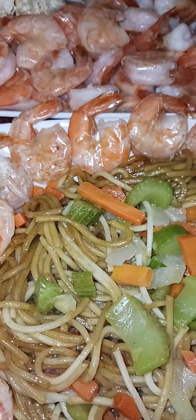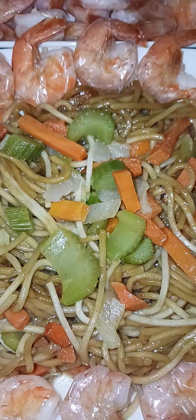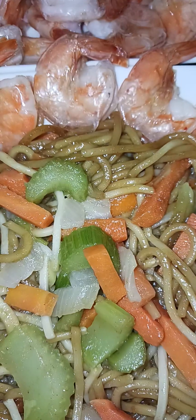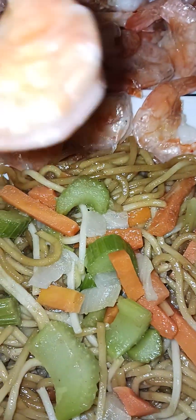Hello everyone, welcome back to my YouTube channel! For today's vlog, we're having a simple taste for dinner tonight. We have steamed shrimp — plain, nothing in it — and soft crab legs with light Old Bay seasoning.